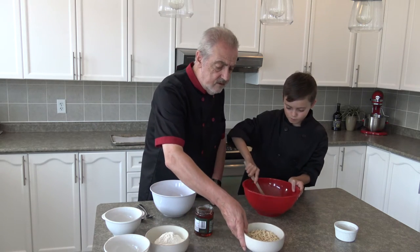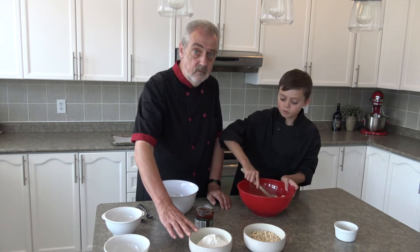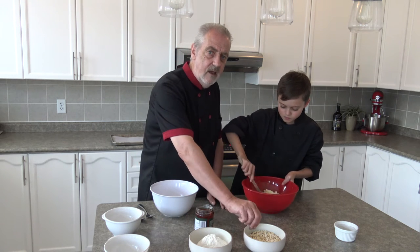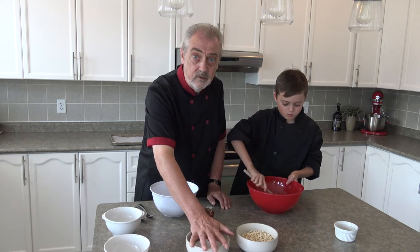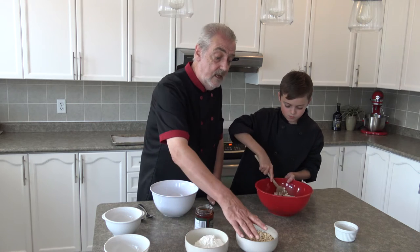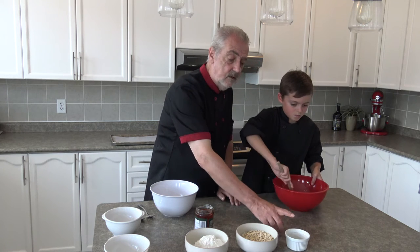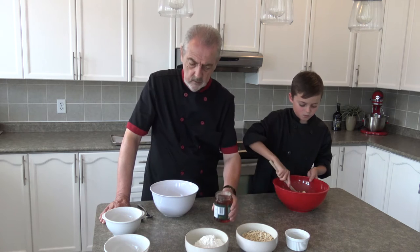While you start that, I'll talk about the other ingredients. In this bowl I have 140 grams of self-raising flour mixed with one teaspoon of baking soda. And here I have 112 grams of rolled oats, a tablespoon, 50 millilitres of milk, and I'm going to use 10 millilitres of golden syrup.